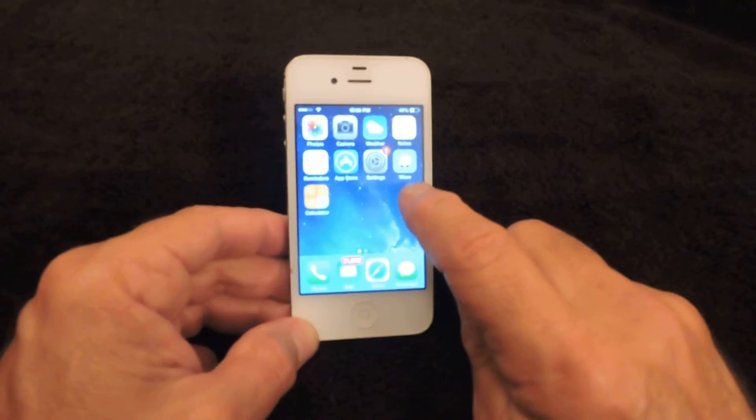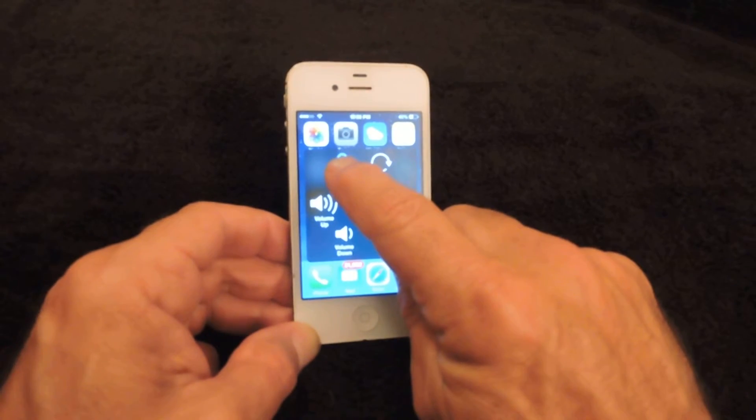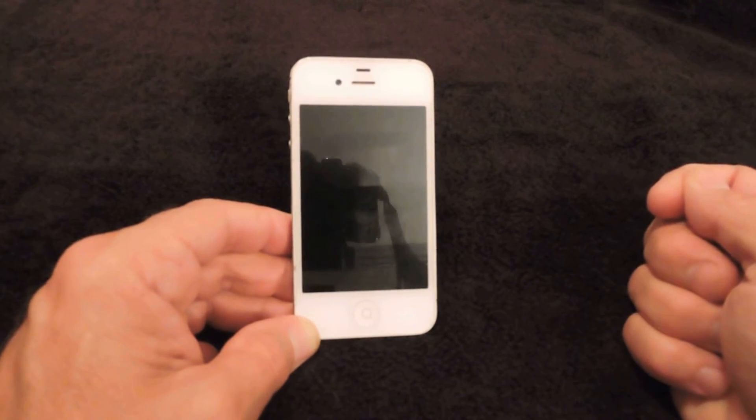When you want to fully turn your phone off, click on that icon again, click on Device, and then hold down the Lock button. Once you do that, you'll get the Slide to Power Off option, and that will power your phone off.